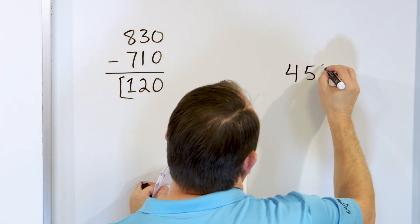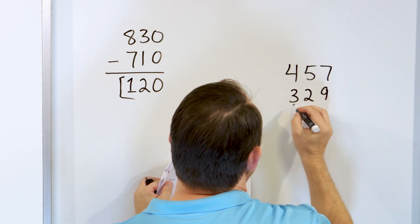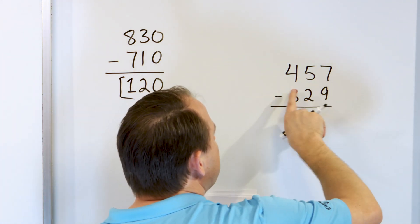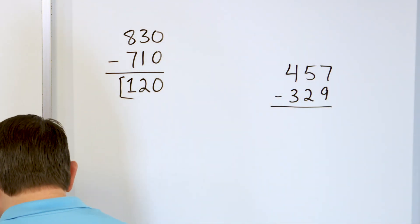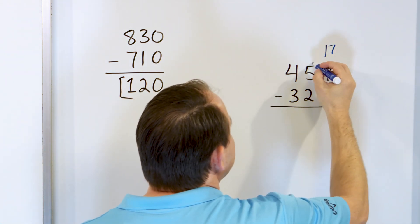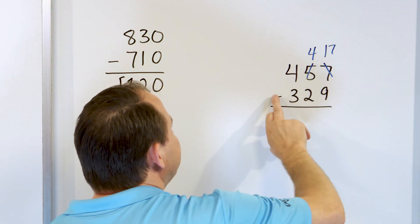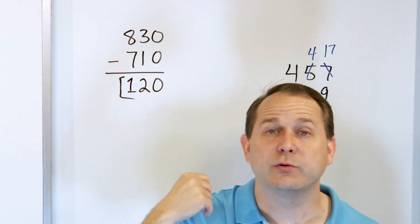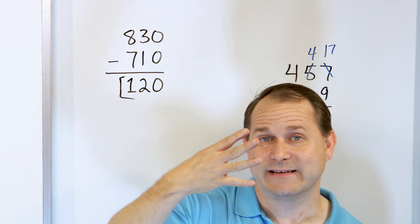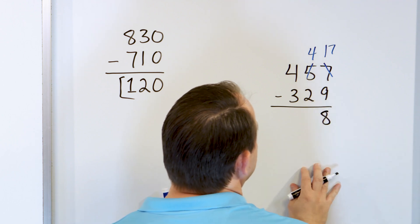Now we have 457 and we'll subtract from that 329. We look in the right column: 7 minus 9. The problem is 7 is not big enough to take away 9, so we change that 7 into a 17. In order to do that, the 5 becomes a 4. So we have 17 minus 9 — start with 17 and go down: 16, 15, 14, 13, 12, 11, 10, 9, 8. So 17 minus 9 is 8, and 8 goes in this column.